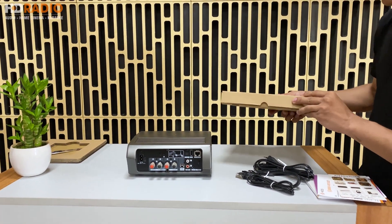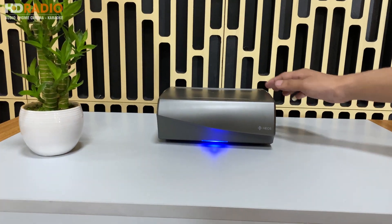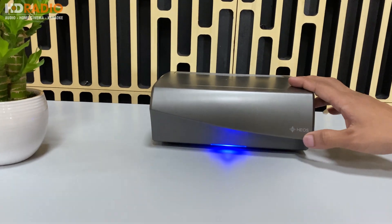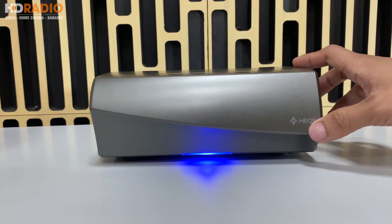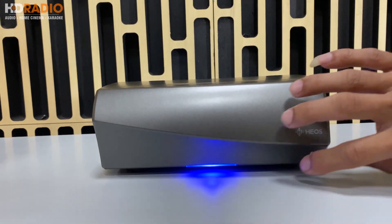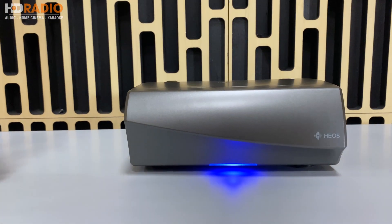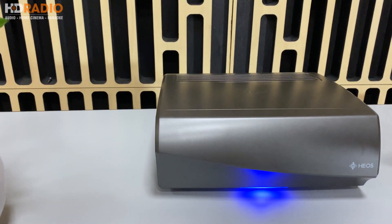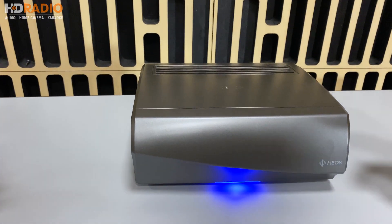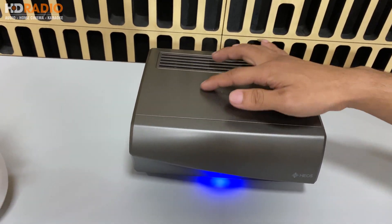Bây giờ chúng sẽ giới thiệu qua về các phím và mặt trước của chiếc Omni. Ở mặt trước, các bạn sẽ thấy biểu tượng logo của nhà hãng Denon. Tiếp theo là phần đèn LED để hiển thị các trạng thái kết nối - tùy theo từng màu sẽ là từng trạng thái kết nối khác nhau. Phía mặt trên là logo của hãng in chìm trên đó.